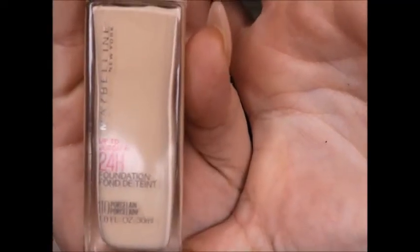Hey my loves, how you doing today? Today I'm gonna be doing a first impressions on the new Maybelline Superstay full coverage 24-hour foundation. I got it in the shade 110 Porcelain — I am very fair skin. The claims are full coverage, up to 24-hour wear, seamless matte finish, breathable and comfortable, fading and transfer resistant, oil-free, doesn't clog pores, and dermatologist tested.